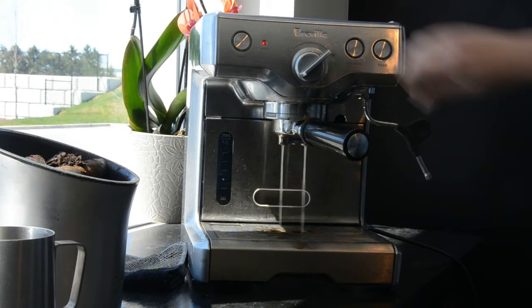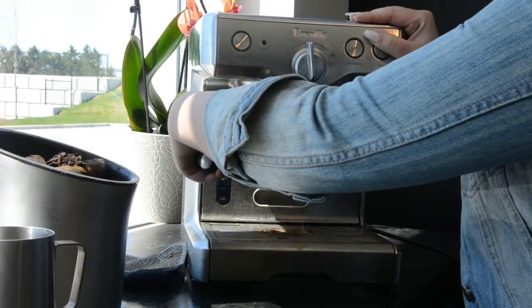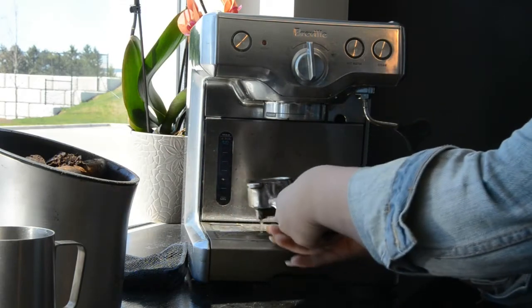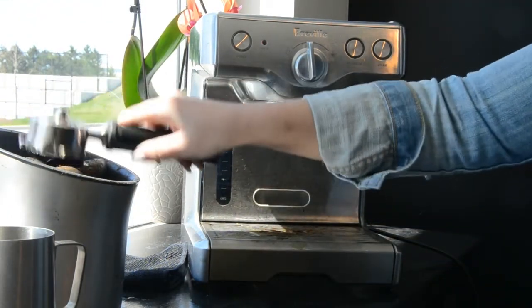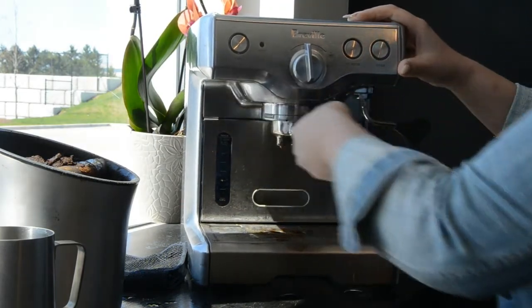You can turn it off, take your handle off, and check to make sure that there's nothing in there — you might have to dump a little bit of that grossness out. That handle can go right into the dishwasher after you're all done.